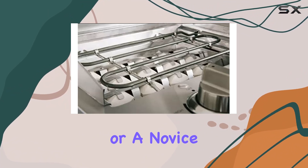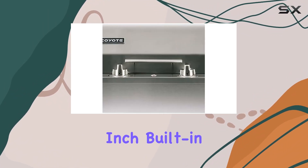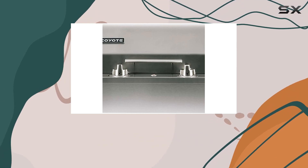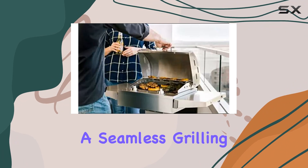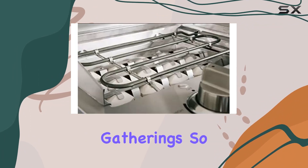Whether you're a grilling enthusiast or a novice, the Coyote 18-inch built-in electric grill is designed to cater to your needs. It's a fusion of efficiency and style, offering a seamless grilling experience for your outdoor gatherings.